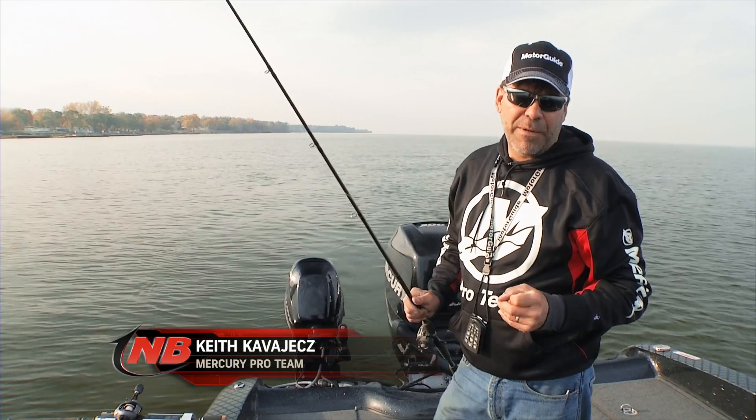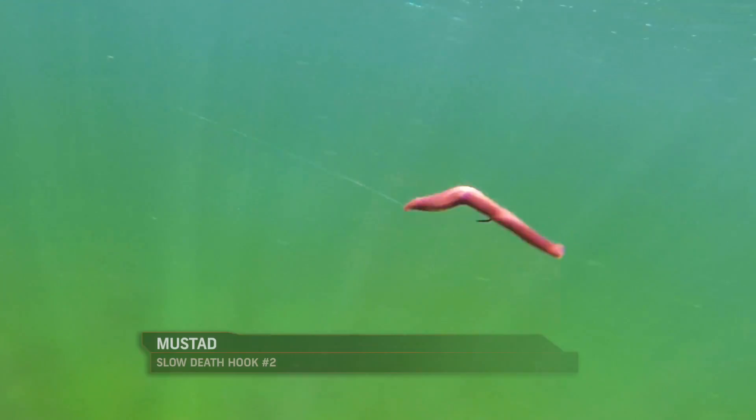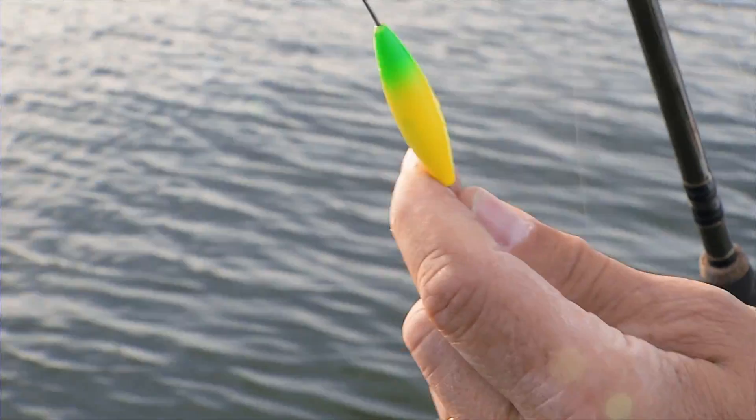One of my favorite techniques to fish when I'm out on structure is something called slow death. Basically it's just a bent hook with a crawler on it, and that bend in the hook makes the crawler spin and that attracts walleyes to bite. What you're going to typically do on the structure is pull it behind a wading system called a bottom bouncer.